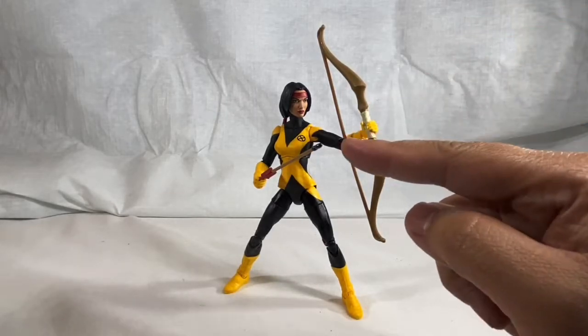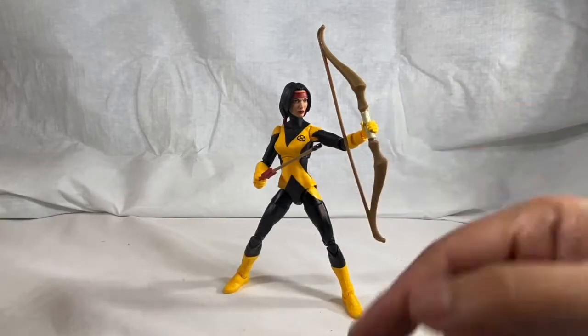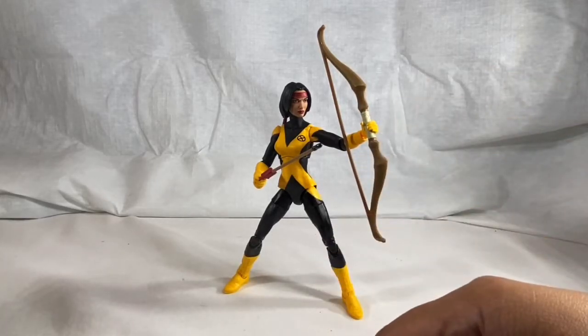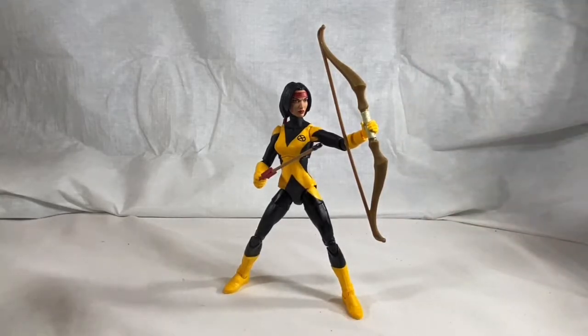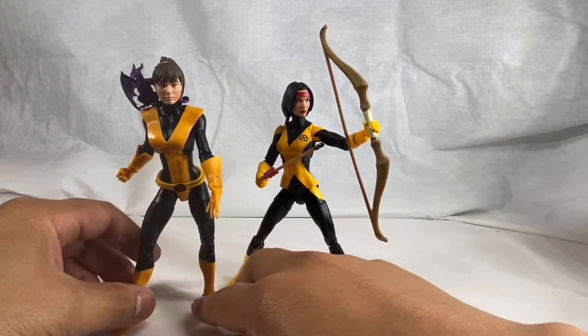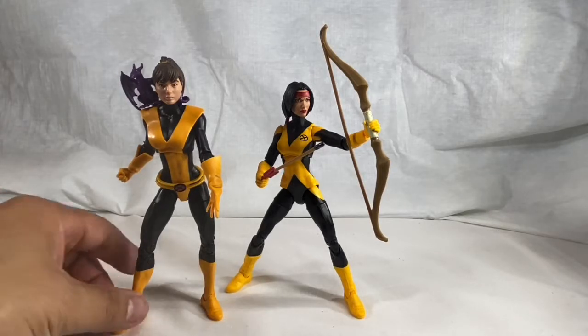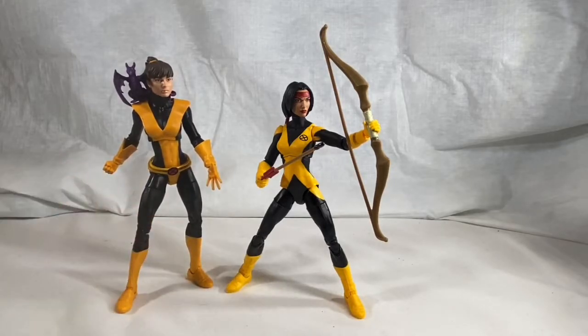I am a little disappointed that you can't really put the arrow in the bow. Maybe I can figure something out - adjust her hand a certain way - but I can't really pose it the way I want with the bow drawn. This is a good compromise though, like she's about to draw the bow. In comparison, here we have Kitty Pryde from the BAF Juggernaut wave from a few years back - matching up quite nicely. I really like this figure.